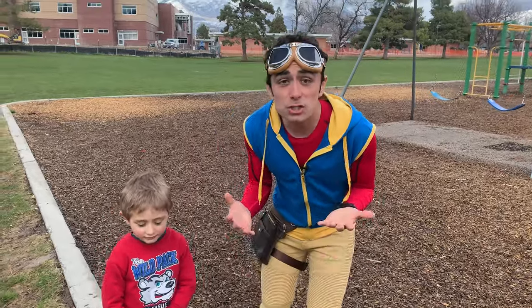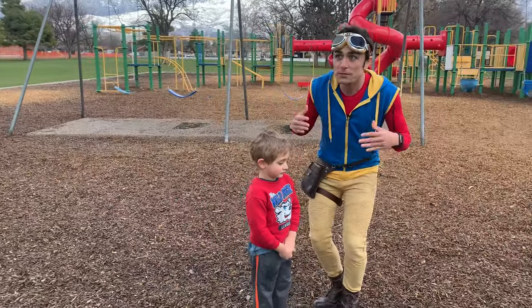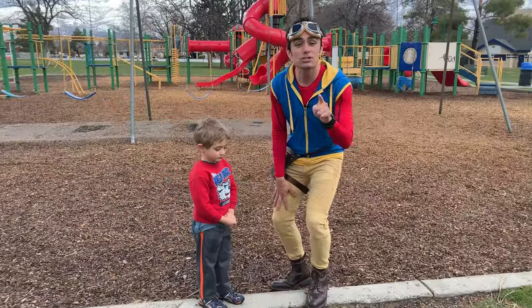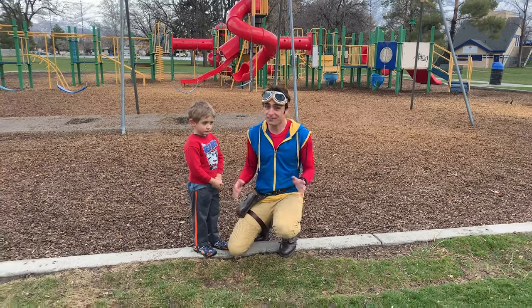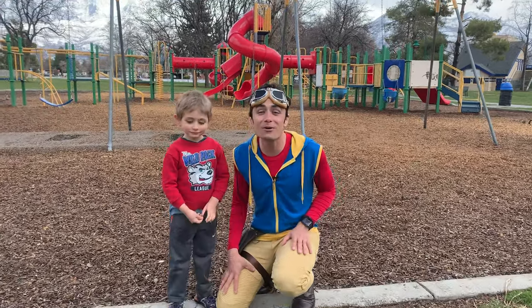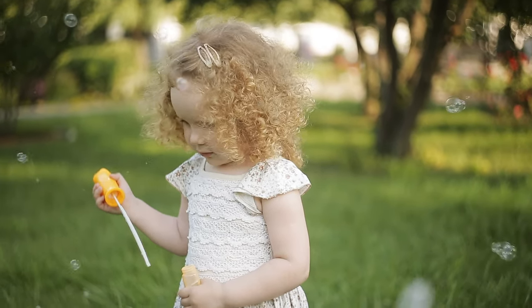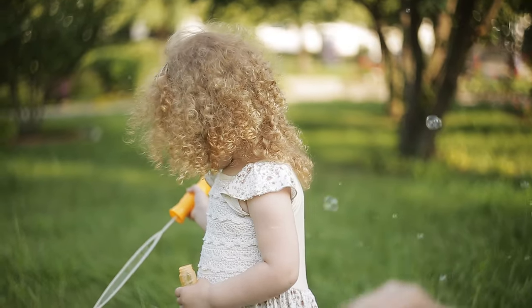Miles has something so fun to show all of you at home. He's been so excited for days and days to show you kids one of his favorite things to do during the spring. What is it? Bubbles! Do you kids like bubbles? Bubbles are such a fun activity to do in the spring and summer.